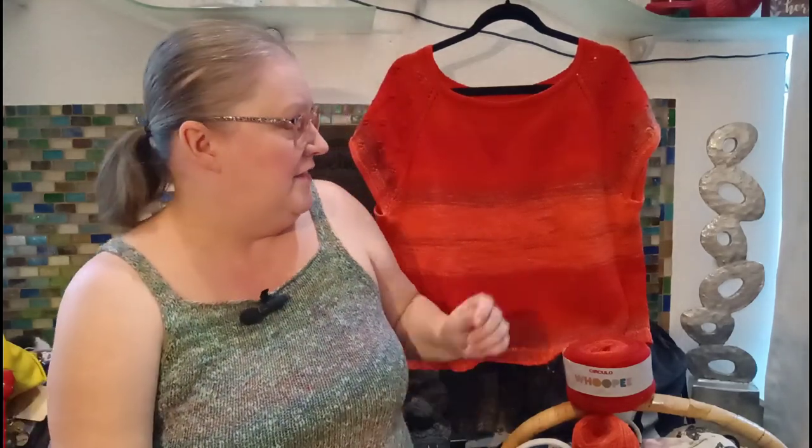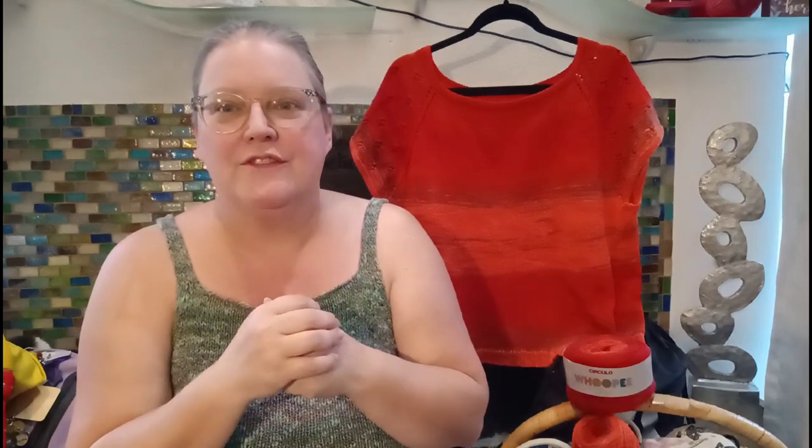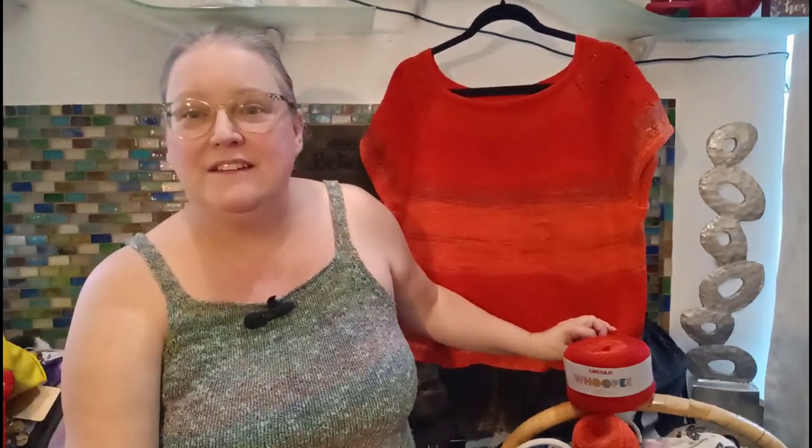Most of the cottons we have now are fairly soft. This one is still pretty rough — not uncomfortably rough, but not soft like the other cottons I'm used to working with. It did not give me any problems with my hands though, unlike some of the dishcloth cottons. So it's kind of in between the dishcloth cottons and the wearable cottons. I love how it looks.